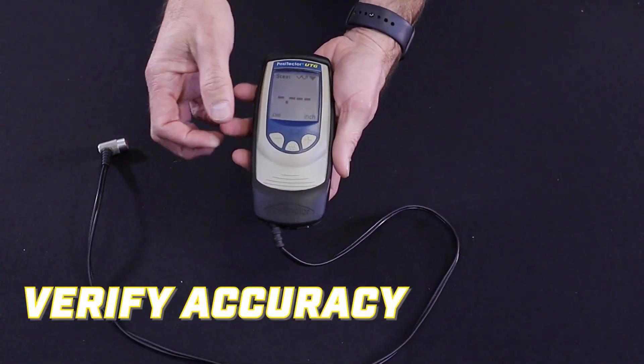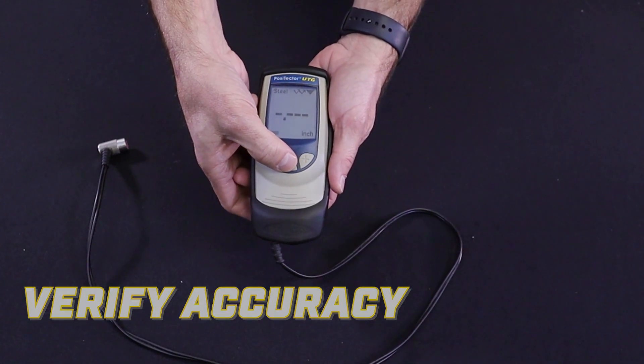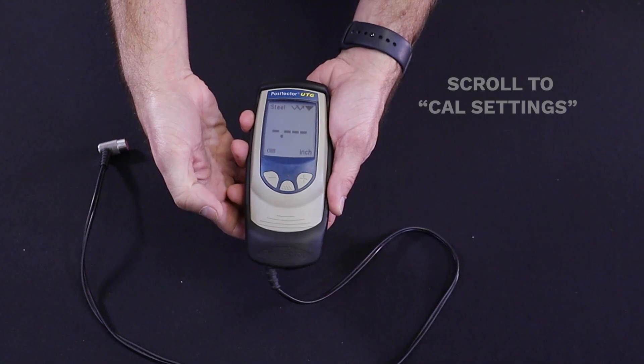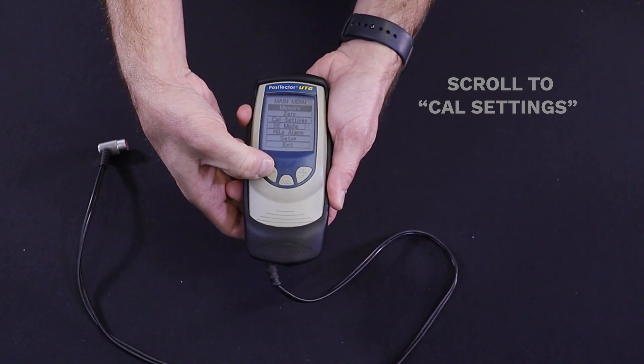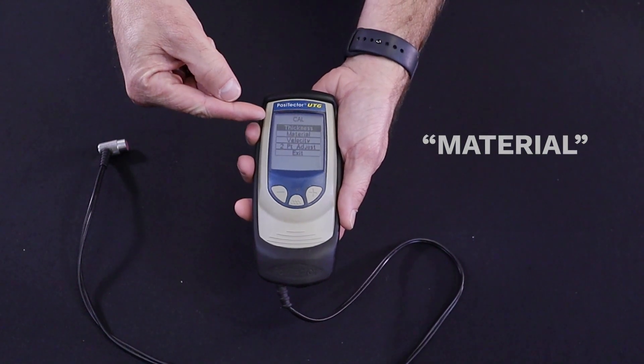To verify the accuracy of the unit, we'll be using the steel reference gauge supplied with the rental. Press the center button and scroll down to CAL settings. On this screen, you can scroll down to material to choose the material you will be measuring.